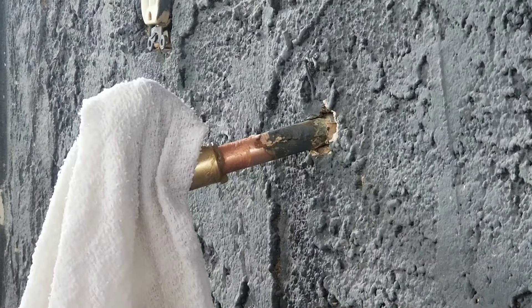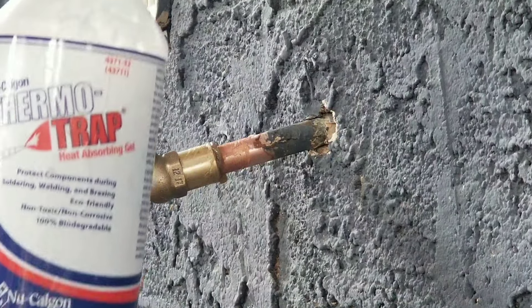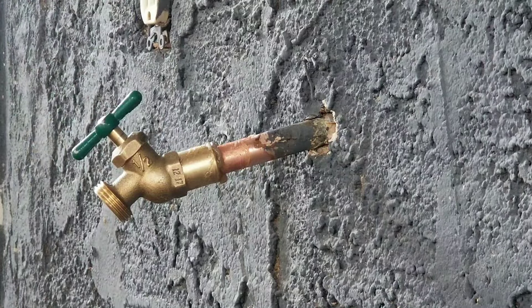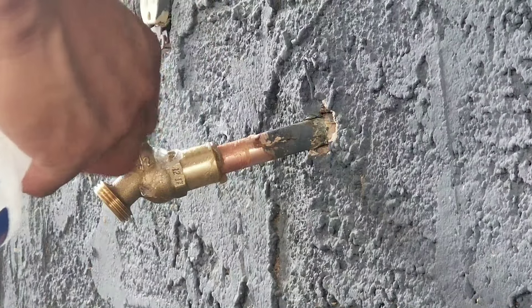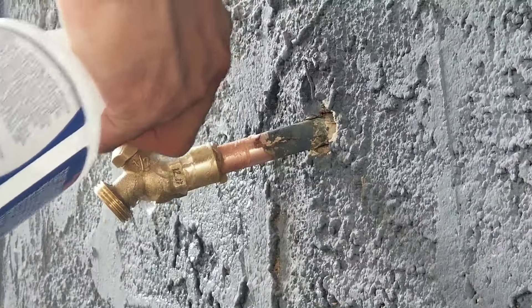This will protect it as you're heating everything up, but I also have this heat absorbing gel. It just helps protect the components — basically you spray it around and this will help keep it from overheating and protect the gaskets inside.